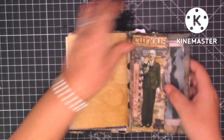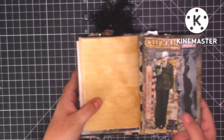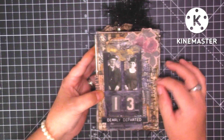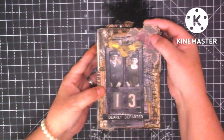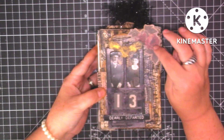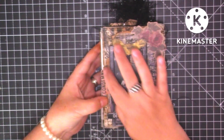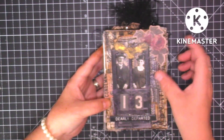I'll open it out properly and show you at the end. On the front of the other side, again it's just one of his baseboards with a lot of collage and different papers, a lot of stitching, one of the flowers from the Worn Wallpaper pack, the bat, this rather frightening-looking couple behind the front door, 'condemned,' 'daily departed,' and number 13 on there — and a lot of stitching.